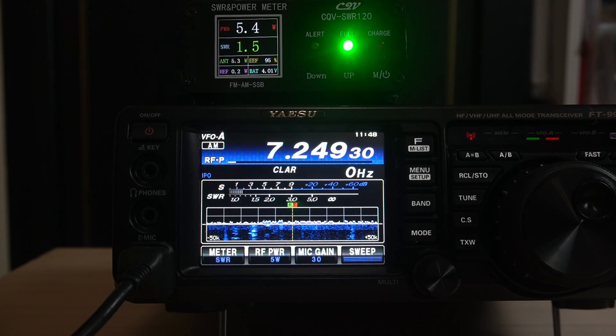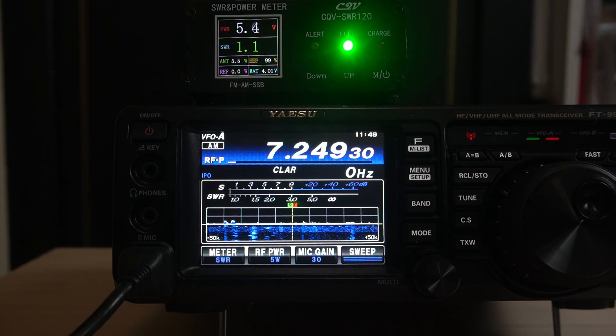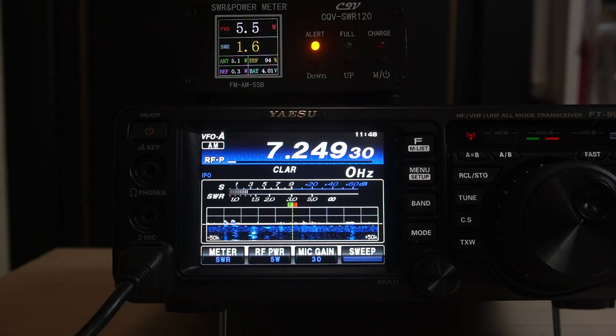Mine is changing because it's raining here. Let me bring that down — we're at 1.1 to 1, almost 1 to 1. As you watch the SWR, it'll start changing colors, and then the alarm will go off when it gets high enough above 2. Once it hits 1.5 or 1.6, it changes color — right about here — so it's alert.